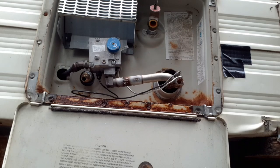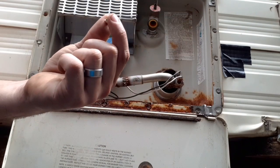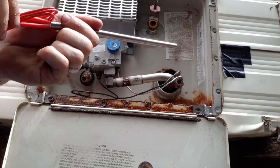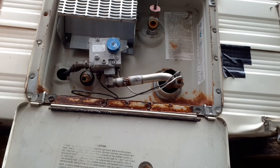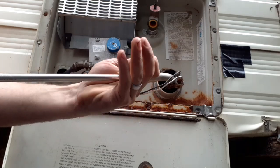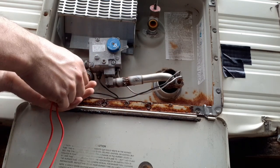Now we need to grab our compression fitting, which is a little copper or brass ring that slips over the anode rod, along with the compression nut. I'm going to untwist the wires for the heating element, then fit the nut down first, then the compression ring, and slide the anode rod on into the water heater.